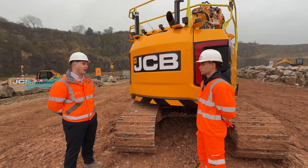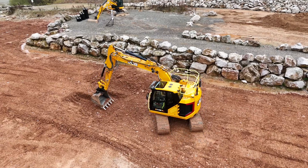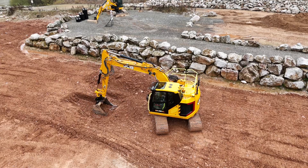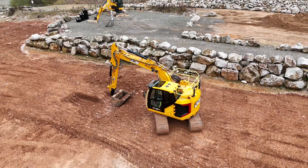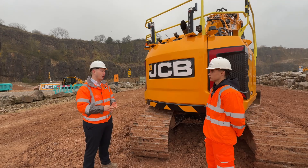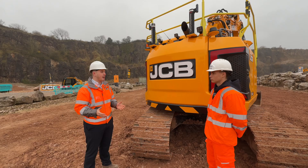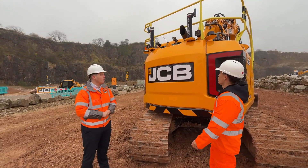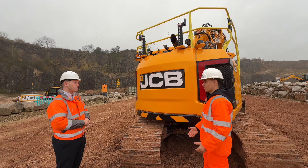The tail swing on this machine is about 27% shorter than our 140X conventional tail swing model, so in total it's just over one and a half metres of tail swing — a massive reduction compared to the conventional model. The reason that's important is mostly down to applications. We're seeing a massive increase in demand for houses, and with the new government pushing infrastructure targets, these products are perfect for house building in areas with reduced space and lots of people, objects, or machines working around them.